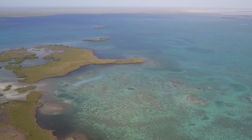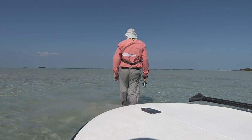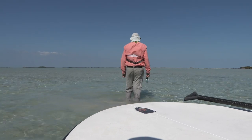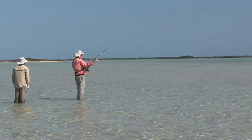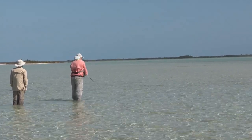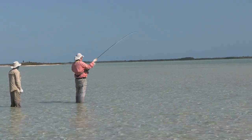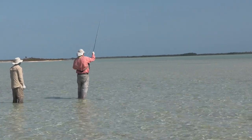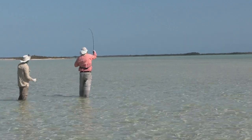The tide has gone out, so it's uncovered these beautiful pristine flats where Marcus suggested we come and start wading. Within five minutes of climbing out of the boat, we came across a small shoal of fish and on the second or third cast I had one fish. I played it fairly hard and it swam away with lots of vigour — that's the way I like to do it. If you take a look at this flat, it's vast and I'm sure there's more fish to come.